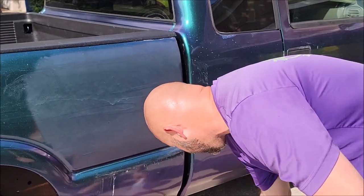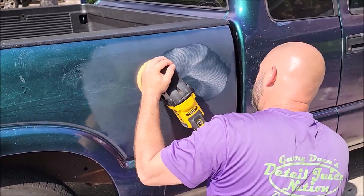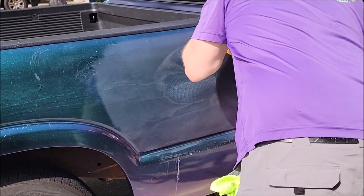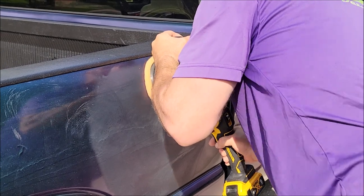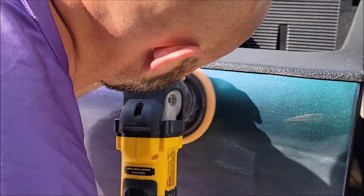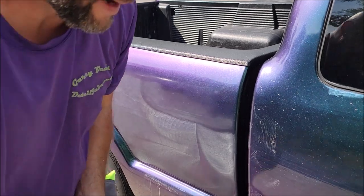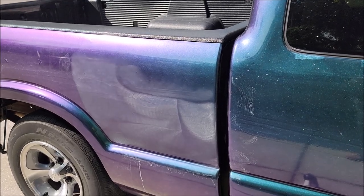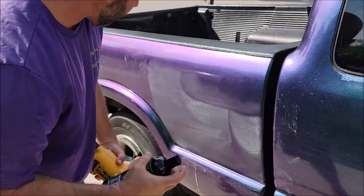All right, let's give her a go. See what she looks like now. Battery's dead — one second. Fresh battery. Let's give it a little bit more juice.